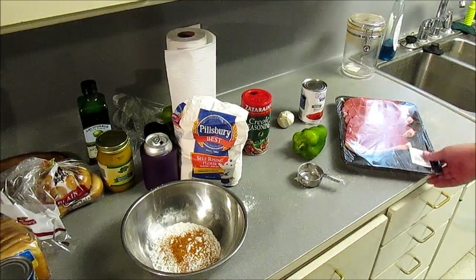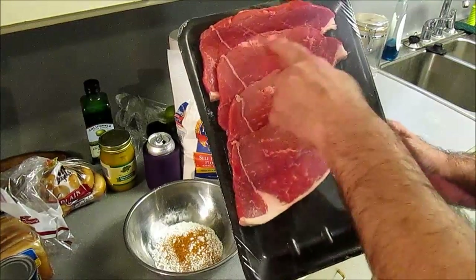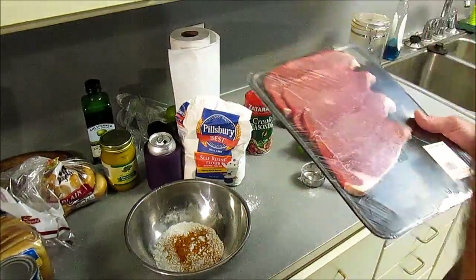We're going to defat most of it. See, it's got some marbling in there in that meat. But we're going to cut the big strips of fat off and kind of cut this in little strips or cubes, wherever my knife wants to go. Hopefully it don't go into my finger, because I'd be pissed off to the highest level of piss-tivity.